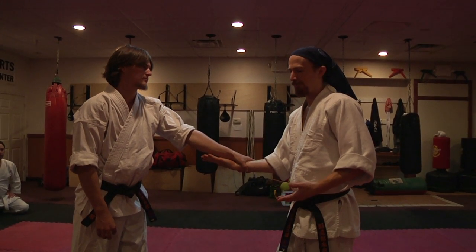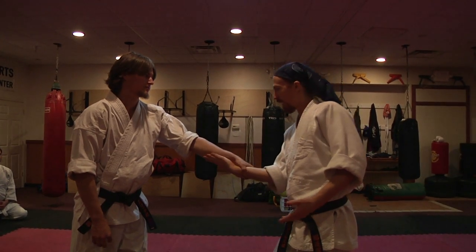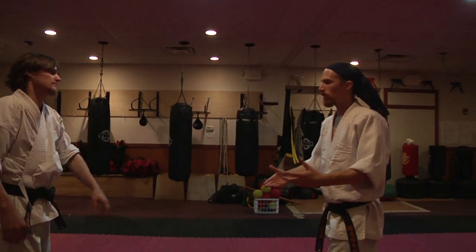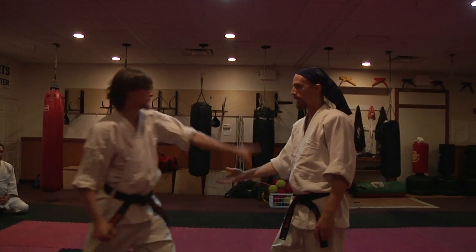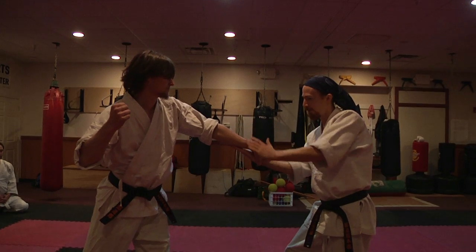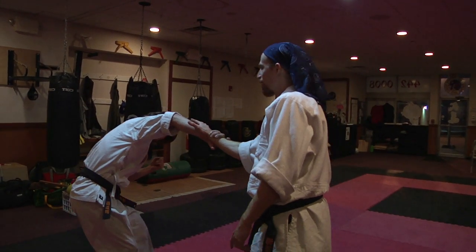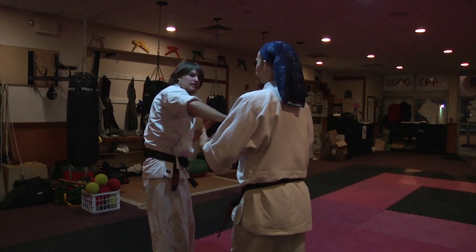The Kazushiwaza that I originally learned included a lot of gross motion — Tori enters into Uke's space and moves him around. But Kono-sensei never enters past the mutual center, and in my understanding, neither does Sato-sensei in his version of the Kazushiwaza. Here's the Chudan Kazushiwaza with the focus on the mutual center and no entering. This puts you in a very interesting position, which at first glance looks less effective, but it's actually amazingly effective.